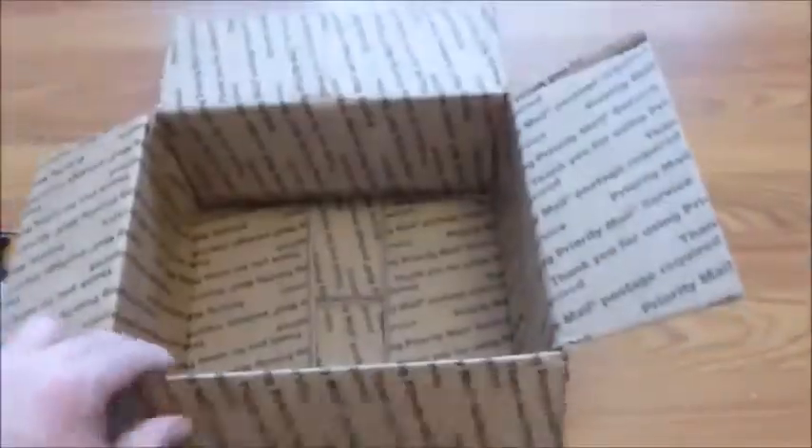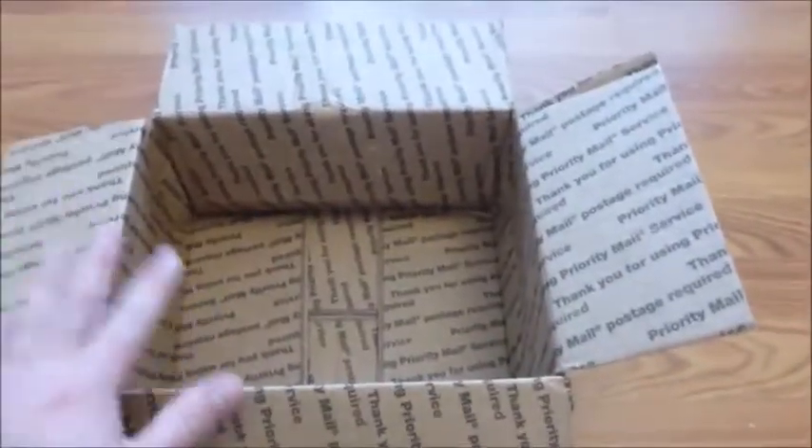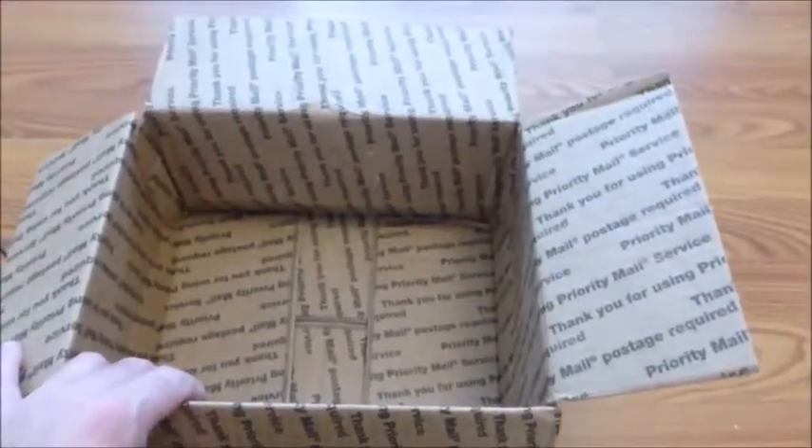I hope you guys liked my video. If you do, thumbs up. If you don't want to miss any future video, subscribe. And for any seller who sells an item — please, when you ship it, use some packaging material. Thank you, bye.